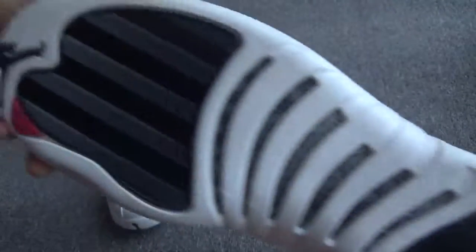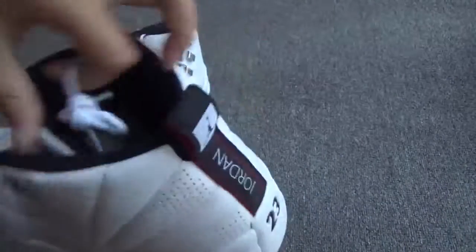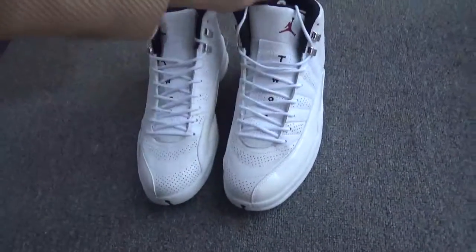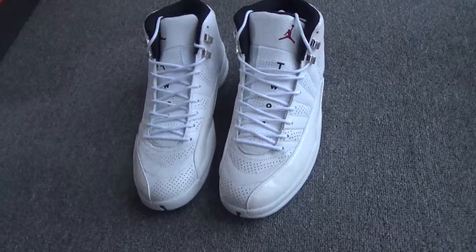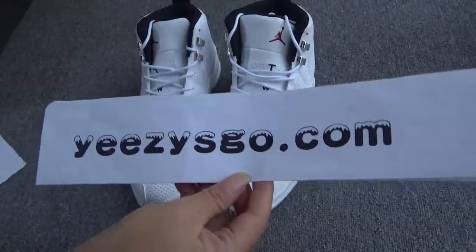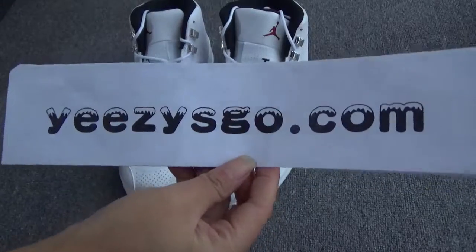The bottom — and you can see the insole. You can see the red German logo, it's very rich. This part is also very soft. Okay, do you like it? If you like it, please go to my website EasySkull.com to order. Thank you for watching, see you!